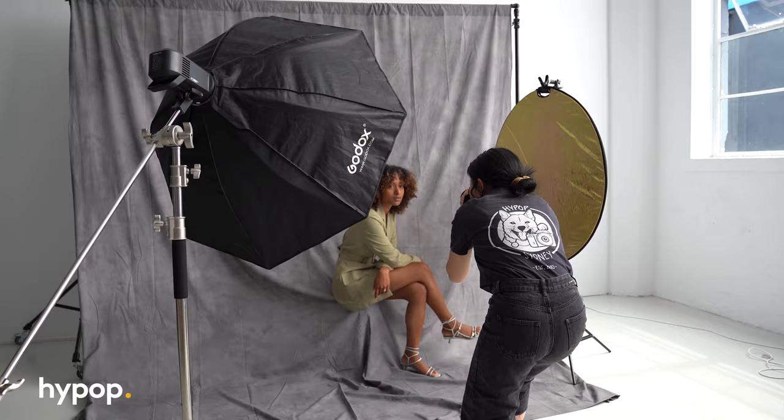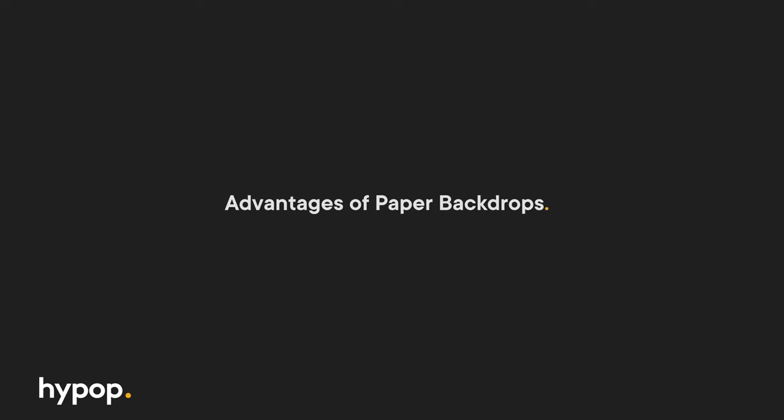You probably noticed there's more than just one type of backdrop you can buy out there. You can choose between muslin, paper or a pop-up backdrop, to name just a few. If you're interested in a comparison between different backdrop types, you can check out one of the videos that we have linked here. With so many options available, why choose paper?